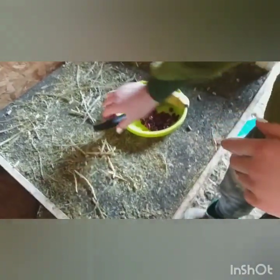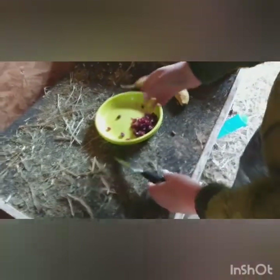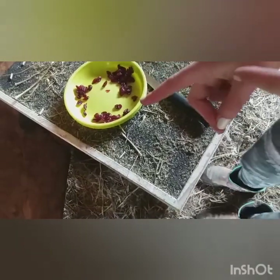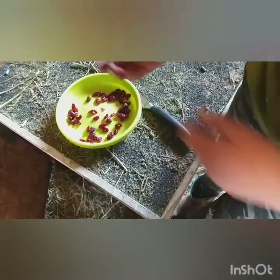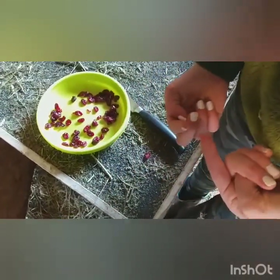Alright guys, so as you can see right now I have a banana and some cranberries. I don't use too much — if you're thinking of giving your bunny this much, don't, because that is way too much for one bunny. We can give them just a little bit like this for one bunny, this for one bunny, and this for the other bunny. Also, one thing to remember is that red cranberries do cause red urine, which is not good for bunnies, so only a tiny bit is good for them.